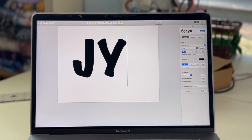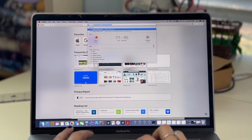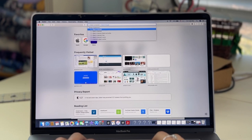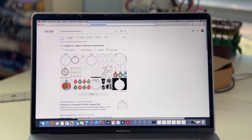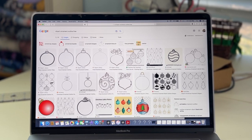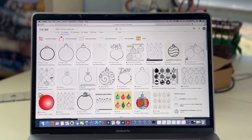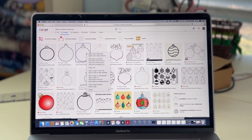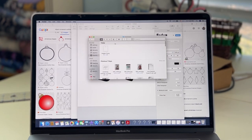Then I go to my web browser and type in 'clip art ornament outline free.' It gives me all these different images of ornament outlines, and I pick one I like. It doesn't really have to be very intricate because I'm really only cutting out the shape. I grab one, save it as a download, then go back to my 'JOY' and insert that ornament.